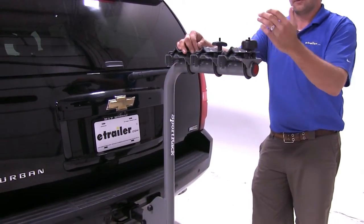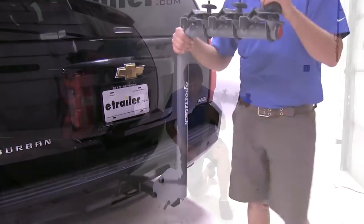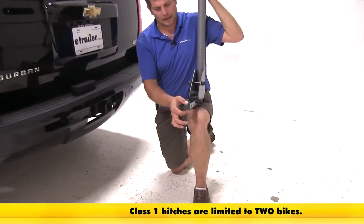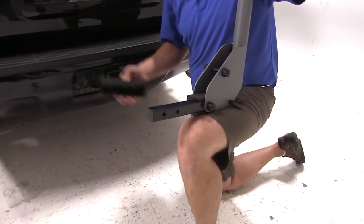Now that we've gone over most of the key features of the rack, let's go ahead and show you how to install it on your vehicle. Before we install it, I want to talk about the shank of the rack. For any inch-and-a-quarter use, we've got a nice solid steel shank there, which is going to give us good dependable use.